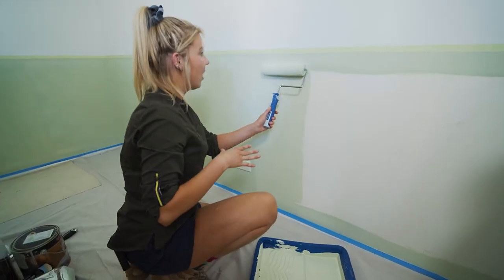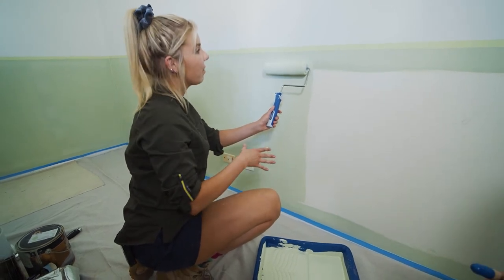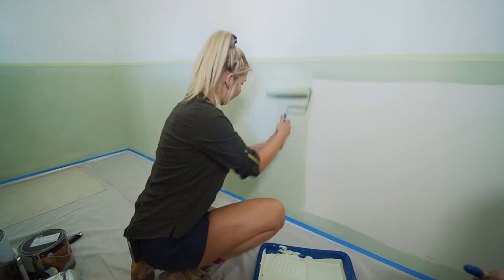I love this colour — it's just calming, and that's what you want in a bedroom. You walk in and you feel like you can relax. We're going to mix it with some earthy tones on the bed, like the browns, and it's going to come out a treat, I reckon.